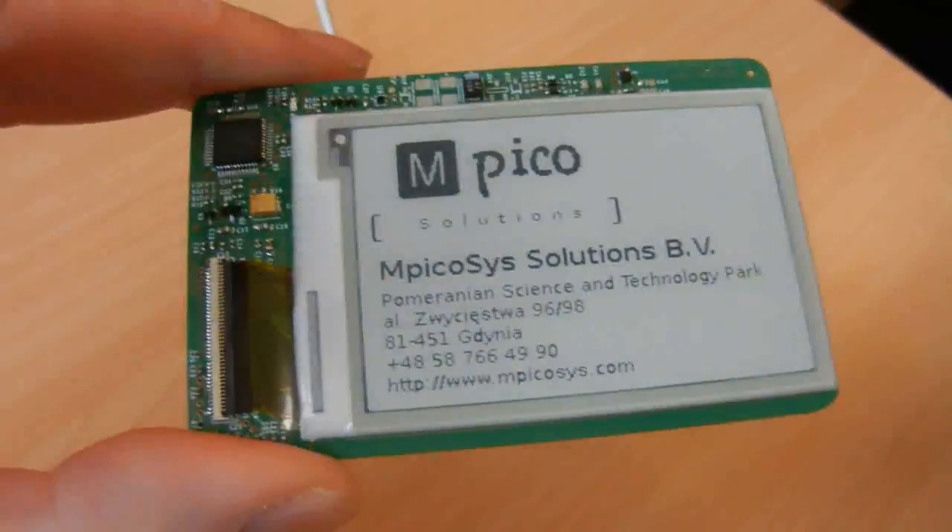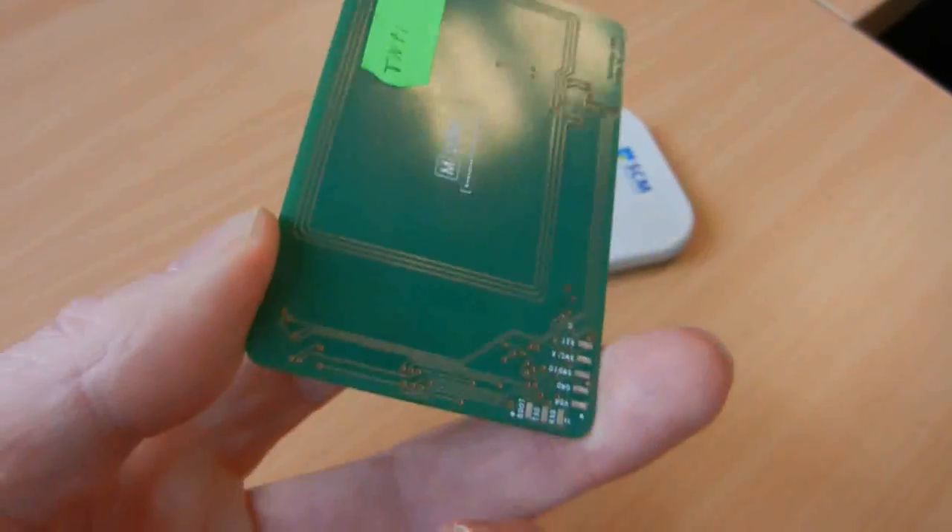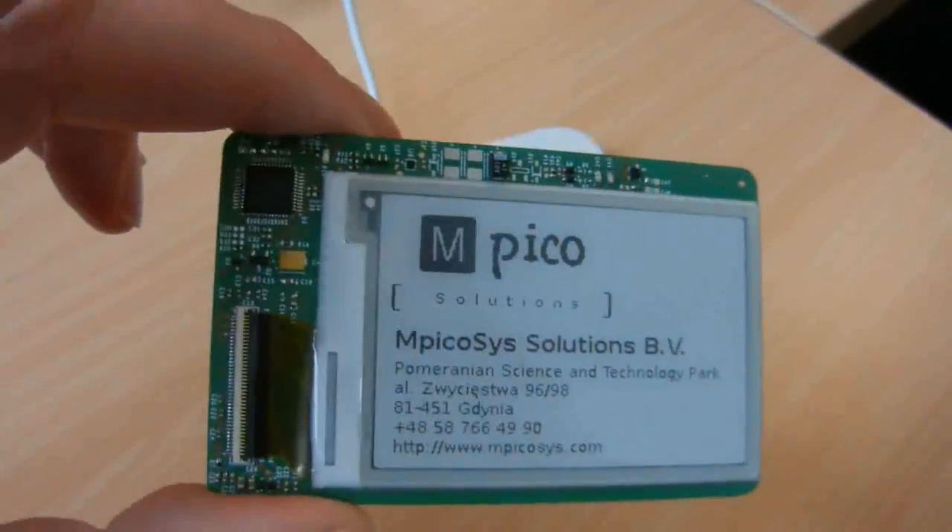As normal, this card has no battery at all. It's completely without energy.